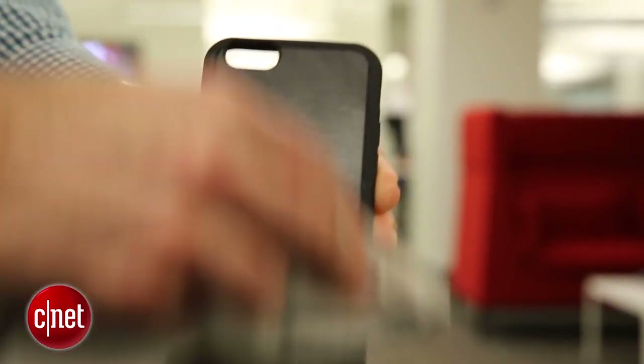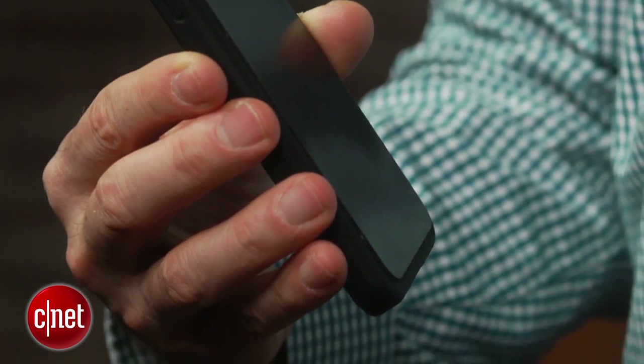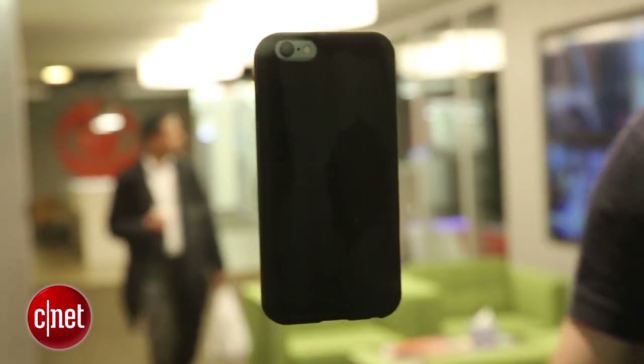While the folks at Mega Tiny say the case will hold up well over time, I can't confirm that since I've only used it for a few days. I left the case overnight stuck to a window and it was still stuck there in the morning, so it adheres really well. That said, I'd probably use a screen protector for a little added protection.